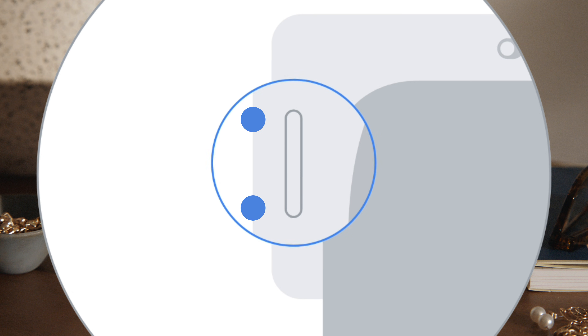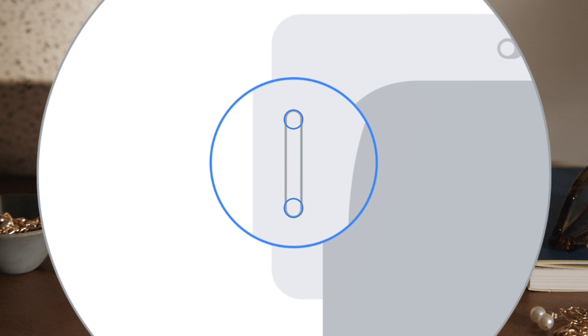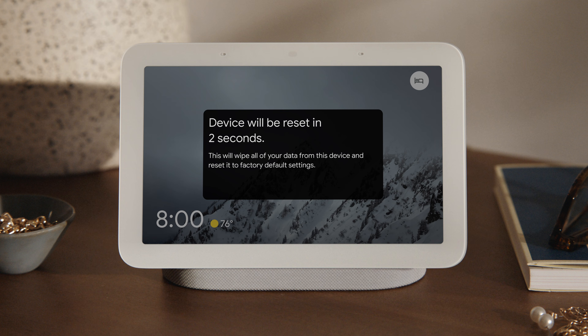Next, press and hold both volume buttons on the back of your display for about 10 seconds. Your Nest Hub will let you know it's resetting. If you change your mind, just release the volume buttons before the reset starts.